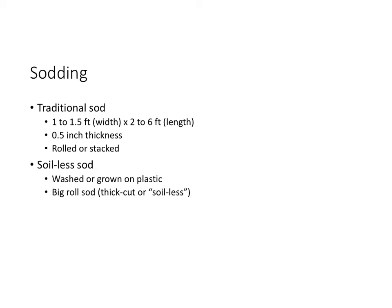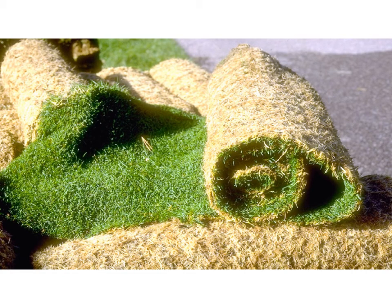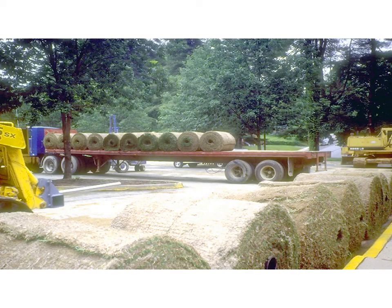Here is a recently sodded area of traditional sod. Soilless sod looks like this — void of soil. This sod is creeping bentgrass and is destined for sodding a green. Management of soilless sod during establishment is difficult — since there is no soil, the water holding capabilities are extremely low, so proper watering to prevent desiccation is critical during establishment. Large roll sod is the same as regular sod but with much bigger rolls. In this case, this is a large roll sod of bermudagrass grown on plastic, making it also soilless.